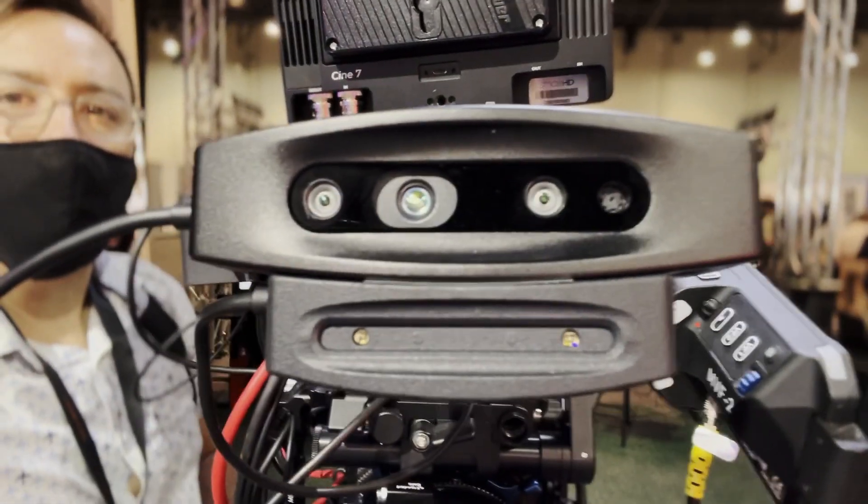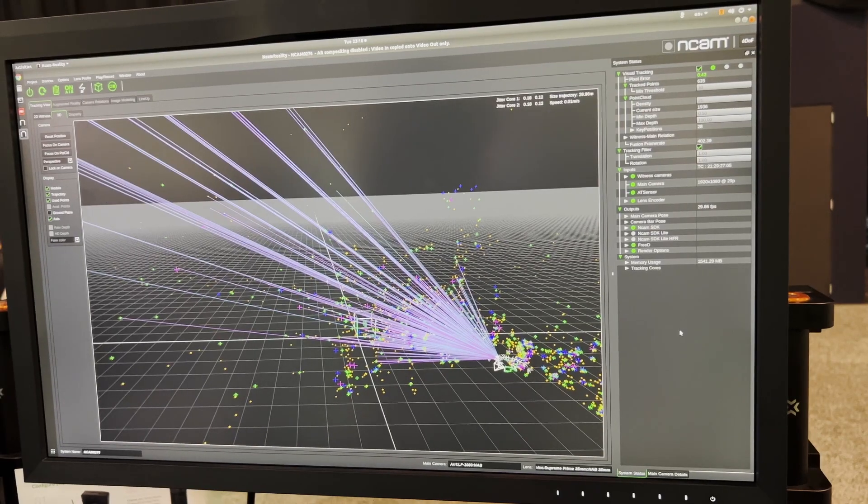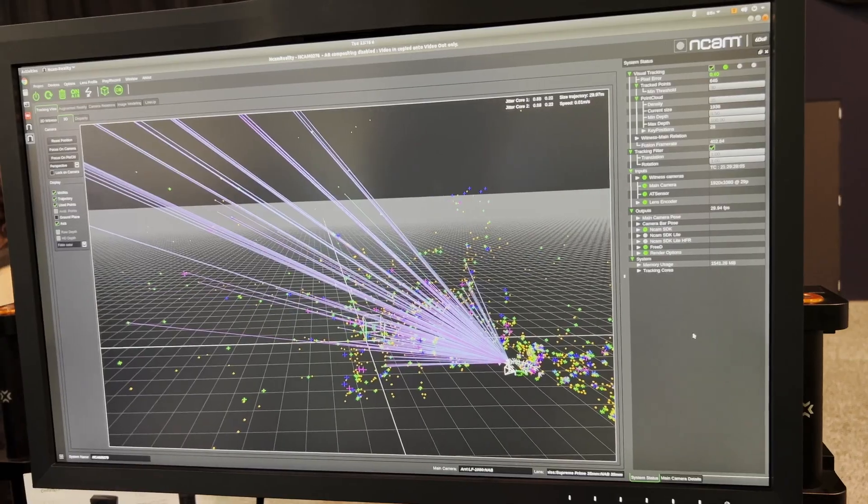InCam is an inside-out optical camera tracking system that can be used for virtual production or post-VFX match moving. You can use tracking markers and infrared, but you also don't need to. If you need to set up at a studio and have time to set up tracking markers, you can use their infrared sensors. But if you have a shoot that's outside, don't have time to set up tracking markers, or your ceiling is way too high, you can use their default method without tracking markers at all.